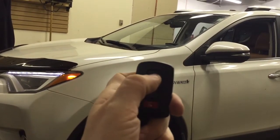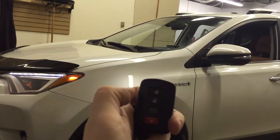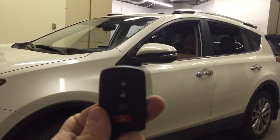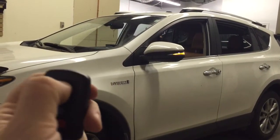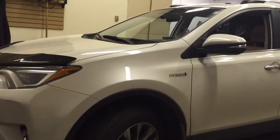If I wanted to, I could shut it off with this — lock, lock, lock. One of the things to note with the Toyota RAV4 and other Toyota Lexus push-to-start vehicles is that there is no takeover sequence. I'm going to restart it again and show you what I mean by no takeover sequence.